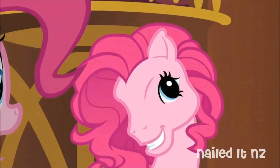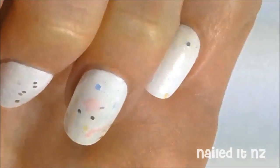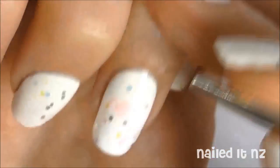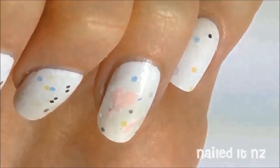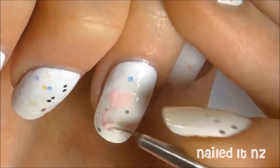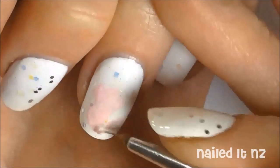I like the older style My Little Pony better than the newer style, so I've chosen a picture as my inspiration. Now with a light pink I'm going to paint on the basic shape of her face. It's going to look completely ridiculous for quite a while, because with this kind of nail art it takes a while to build up to the actual design — it's going to look like a whole bunch of random lumps, but just wait and see.